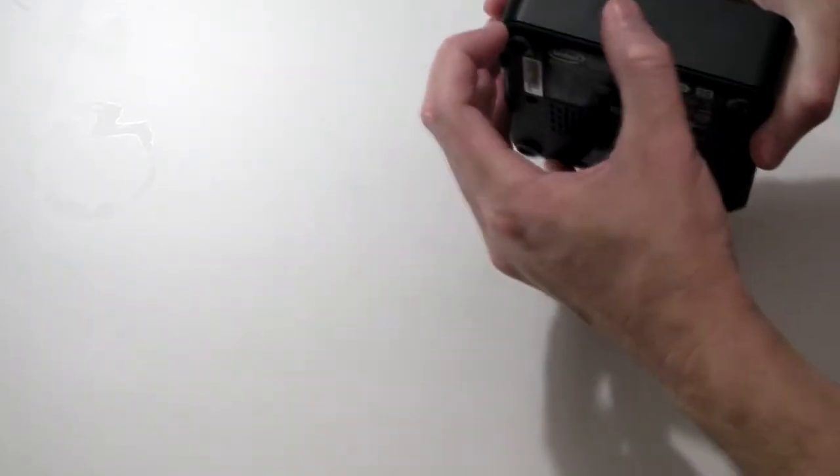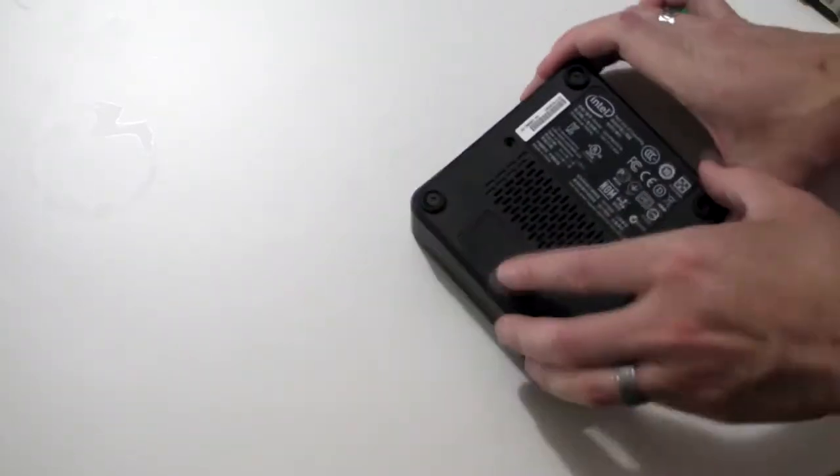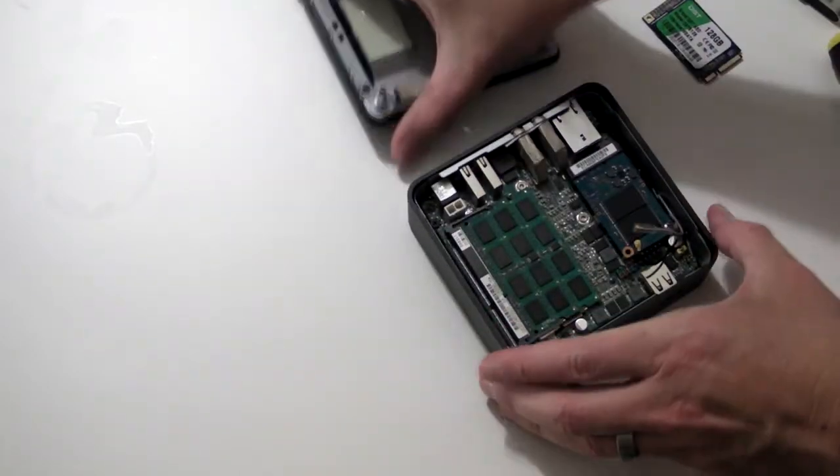Now gently prise the case open using your fingernails — you could use a flathead screwdriver instead if you prefer. Now the base lifts out, revealing the replaceable parts.